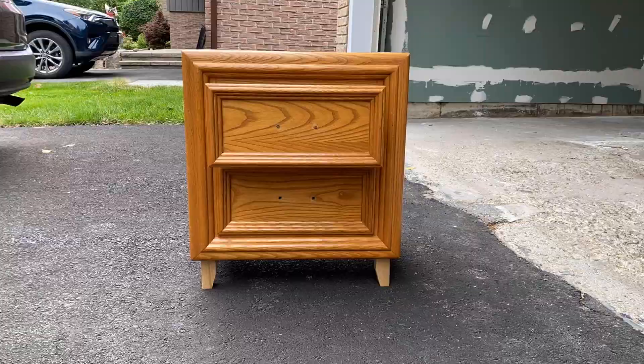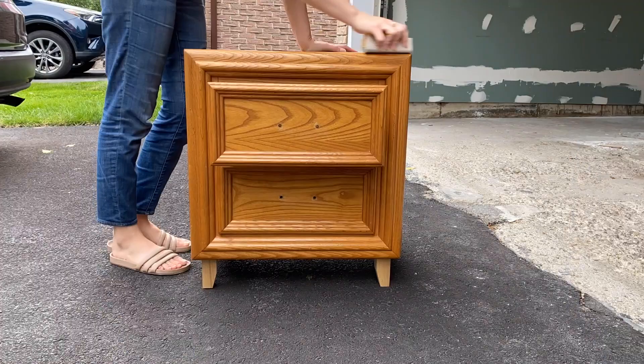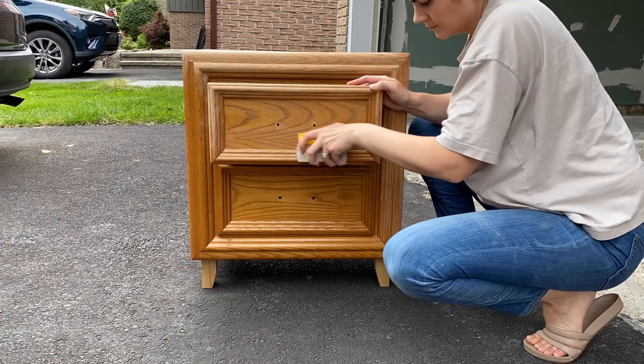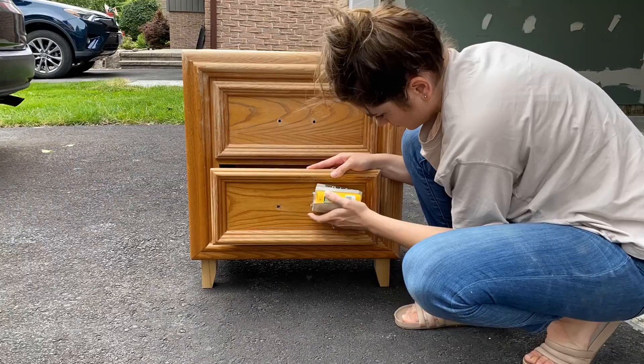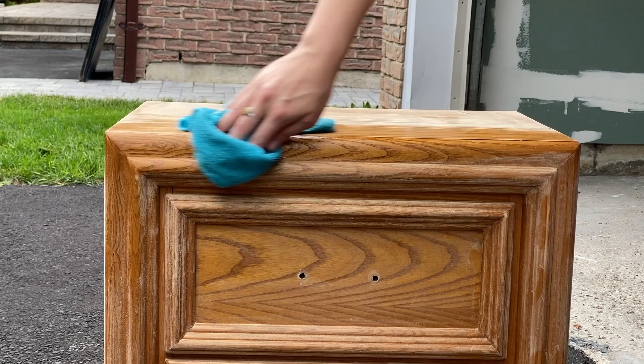Another important piece of prep before painting any furniture is to give everything a scuff sand. It's really quick and easy, but gives your primer a little bit of grit to grab onto so that it adheres better and holds up longer. I used 180-grit sandpaper and just went over the surface on each table really quickly, and of course made sure to wipe off all the sanding dust afterwards.